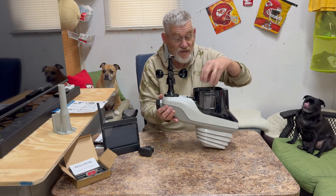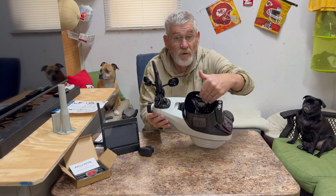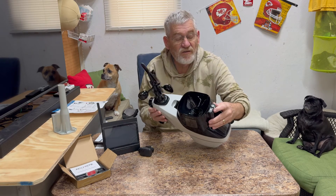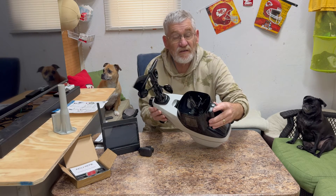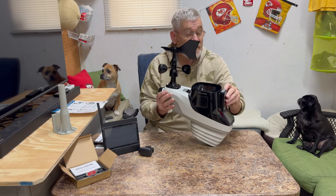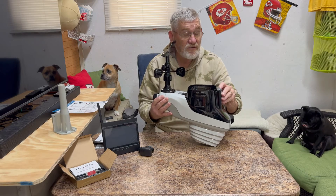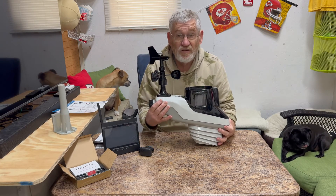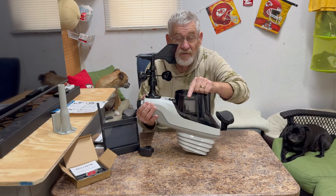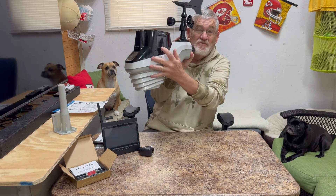This is the rain gauge here, and it automatically dumps itself so you don't have to go out there and do anything. Here are the sensors that indicate UV and the intensity of the light. There's a little bubble leveler to get it good and level. And I mentioned solar — there's a solar panel here, a solar panel here, and another one here.